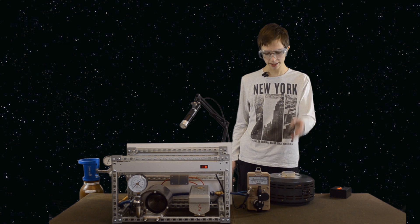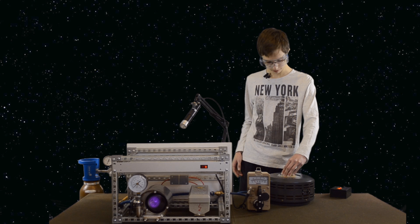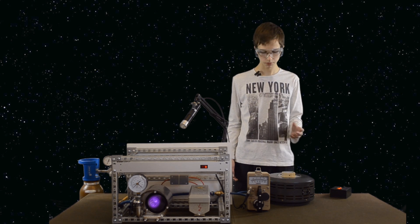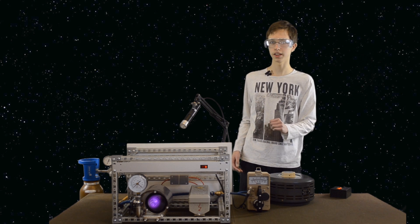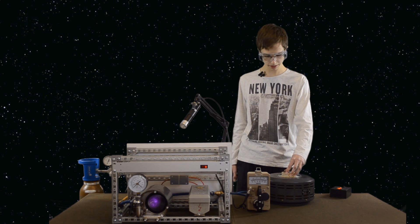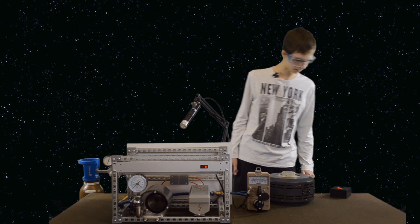Now we'll slowly increase the voltage on the variac, increasing the voltage in the whole process. We now have enough voltage — about five kilovolts or five thousand volts. Here you can see plasma in the reactor vessel. Now we'll slowly decrease the voltage to zero and turn off the process.